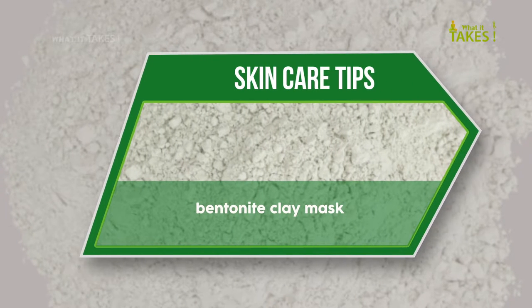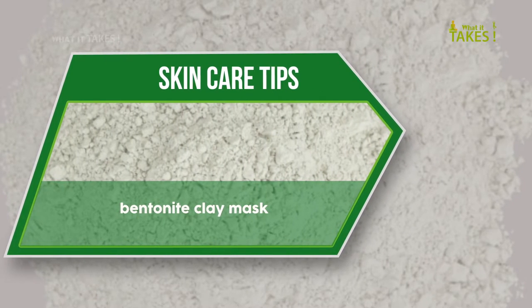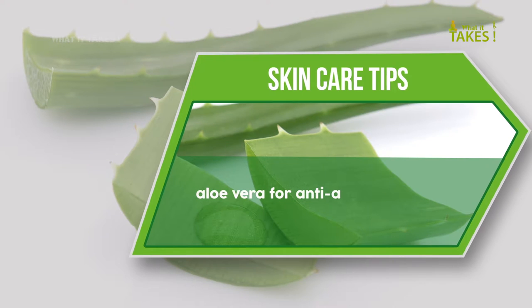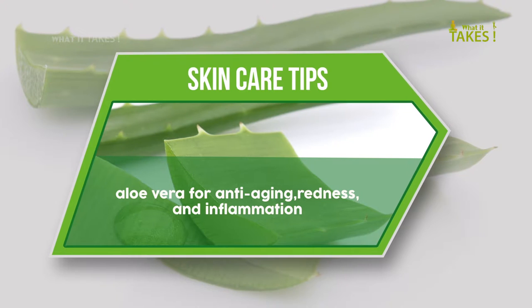Bentonite clay mask with aloe vera — great for anti-aging, redness, and inflammation.